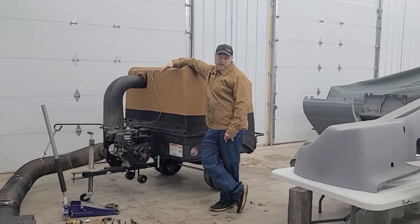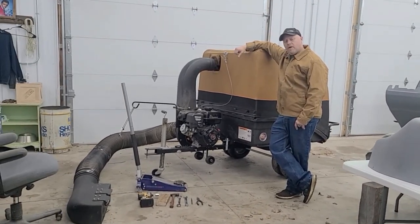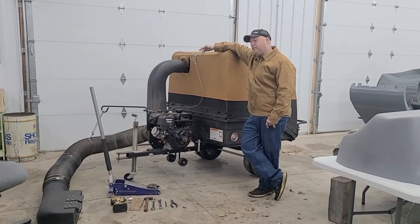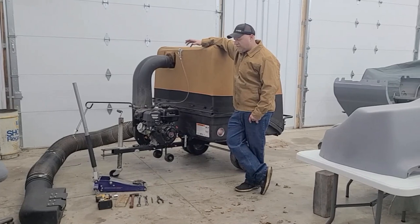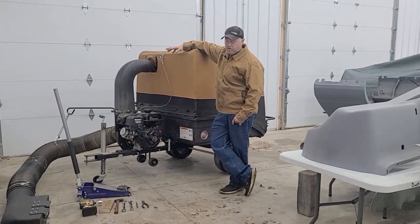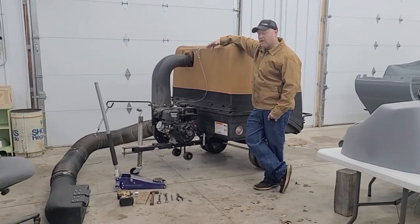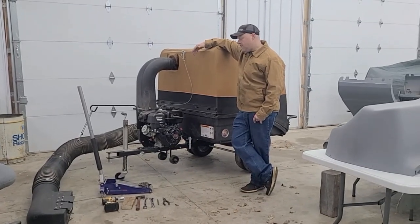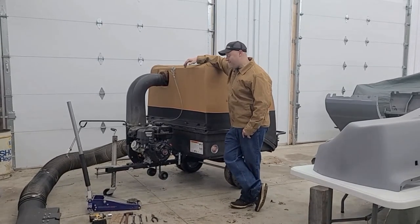Hey guys, it's Dustin, Smokin' Eagles Ride Shop. We're back for another video. This is kind of a follow-up video on my DR Lawn and Leaf Vacuum. I did a video a few months ago when I first got this out and put it back together for the summer — just kind of a little review and some ideas and modifications I had done to it over the years. I got a lot of feedback on that video and a lot more views than I actually expected to get on a Leaf Vacuum video.